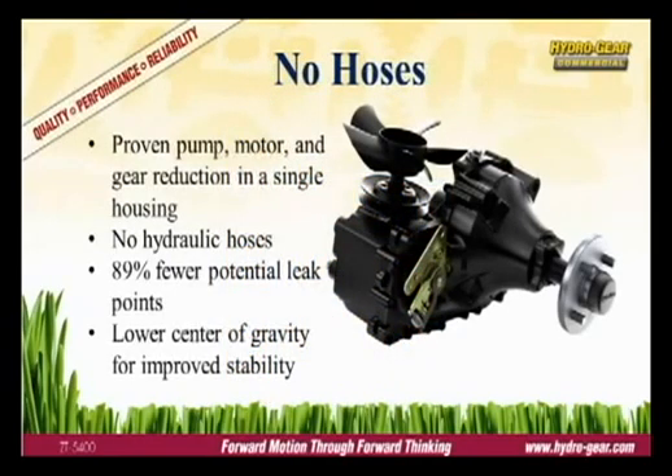The integrated design incorporates Hydrogear's proven hydraulic technology in gear reduction and in aluminum housing. This design has two advantages over a separate pump and motor configuration. First, by eliminating the hydraulic hoses, the integrated design has 89% fewer leak points. Second, the integrated unit has a lower center of gravity, improving traction and stability.